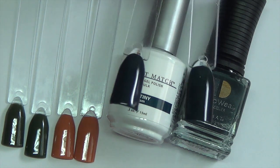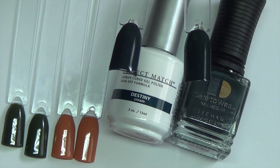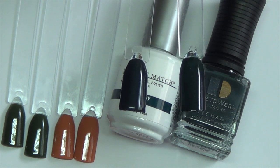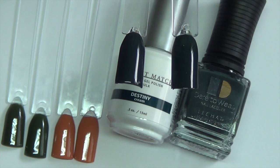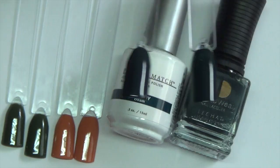The next color in the collection is Destiny, and this is a beautiful dark blue — but it's not quite a midnight blue. It has a little bit of a green tint to it; it looks more evergreen, but very dark. Again, both were opaque in two coats. They are cream finish, so there is no glitter or mica in them. And again, this is the color Destiny.